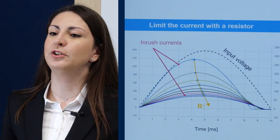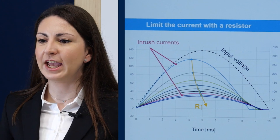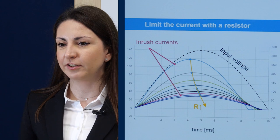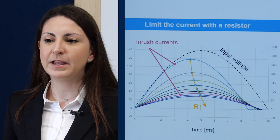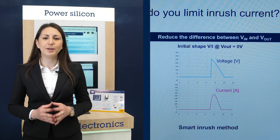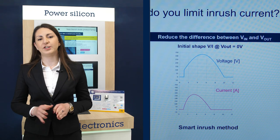There are two methods to limit inrush current. The first is a bypass method which adds a serial resistor or NTC to charge the converter capacitor, with this resistor being bypassed once the charge is done. The second method uses a smart approach with active switches such as the SCR to smoothly limit the capacitor charge.